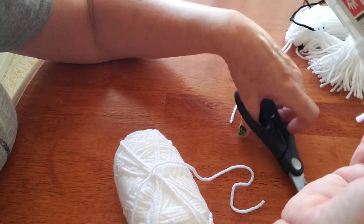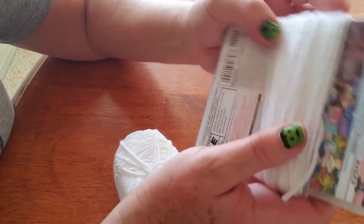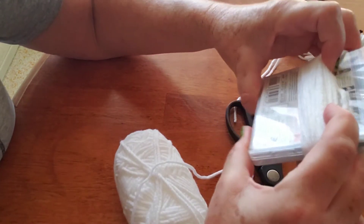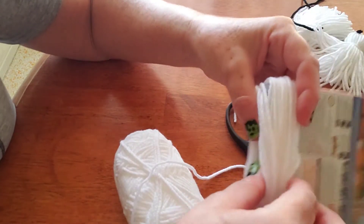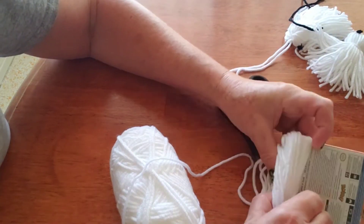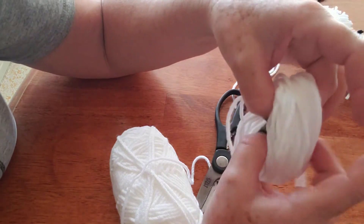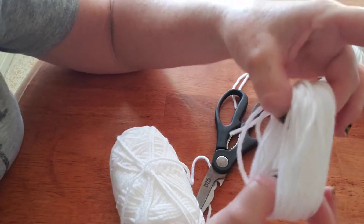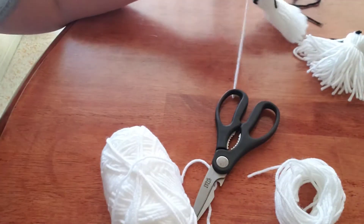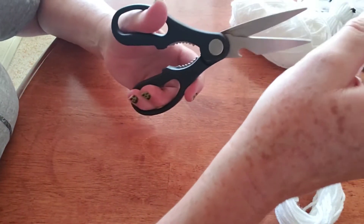So you're going to cut the end and carefully slide it off of the object you've wrapped it around. You're going to hold on to it so you don't let go and have it unravel on you. Hold on to the top part of the loop, and you're going to be tying it together.